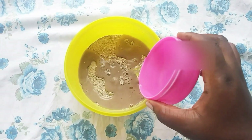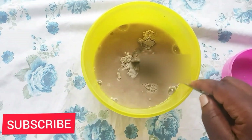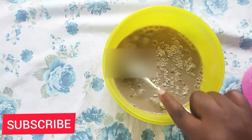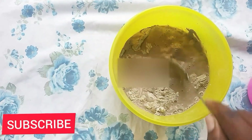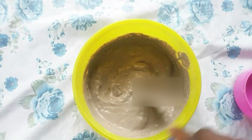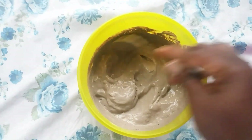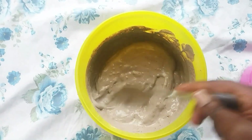The quantity of bentonite clay will depend on the length and volume of your hair. I did some research recently and learned that you're not supposed to use metals when preparing your mask, because metals reduce the effects of the clay. So use a plastic or wooden bowl or spoon to be on the safer side.